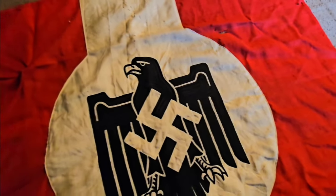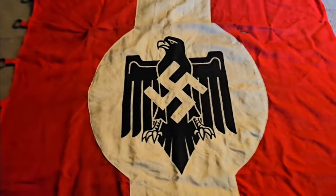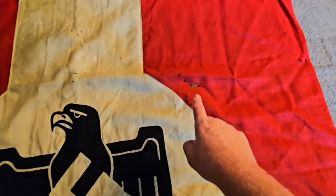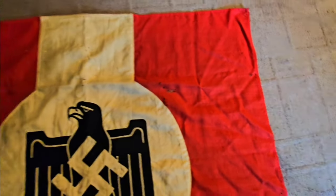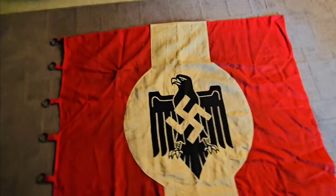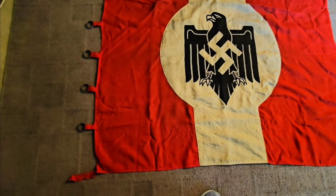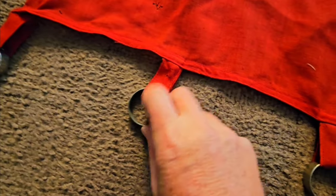This one isn't in the best shape — it's my last one, but there are a lot of little moth holes in it. Right there you can see a small tear, a hole right there, and just a lot of little small holes. Still, it's a really nice flag. There are the loops for the pole to go down through.